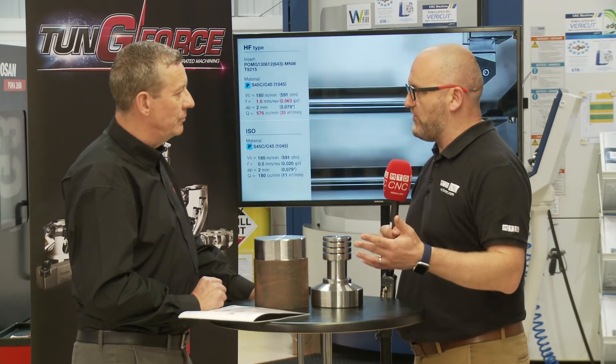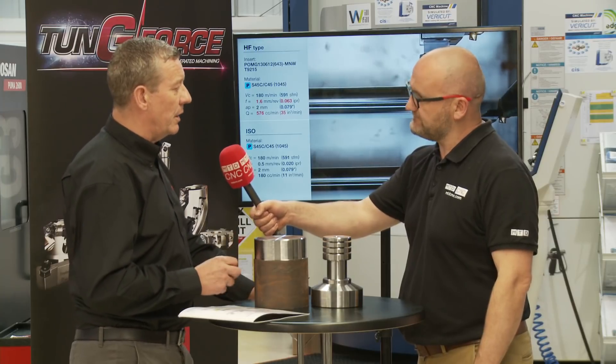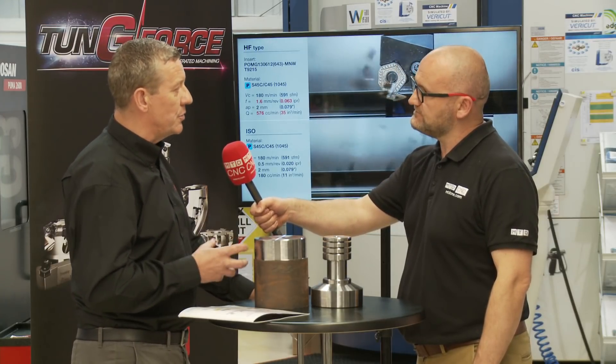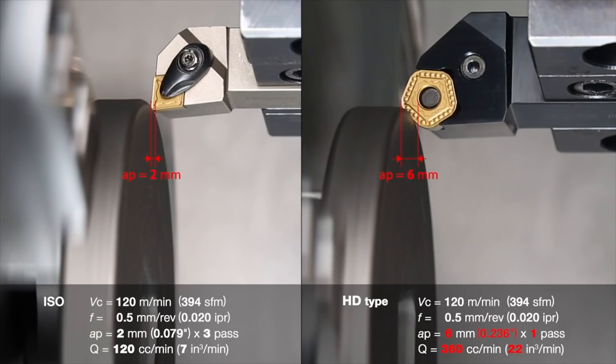I imagine this is great for shaft work and automotive components, but what grades and geometries do you have for what materials? At the minute it's purely aimed at steel, and the grades and geometries are aimed that way, but we are working on a stainless steel geometry as we speak, out in Japan.